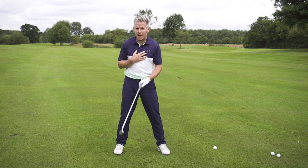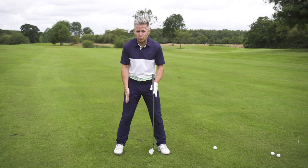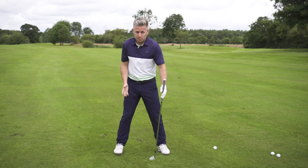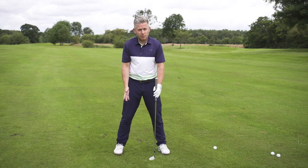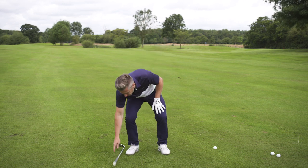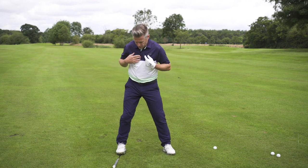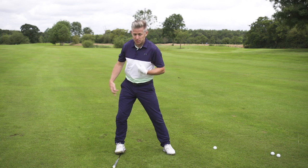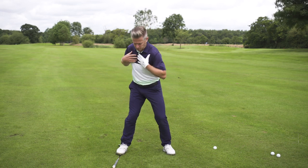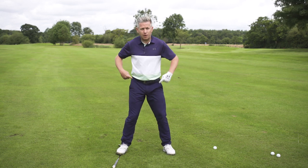In terms of being able to apply this, we want to be aware of where the weight's moving across the feet first of all. You could use an alignment stick through the middle of your foot just as a reference point. If the weight goes over too far, you'll probably go over the outside of the foot because you haven't got anything stable. If you're loading through the middle, you should still see the weight going through the middle of the foot.